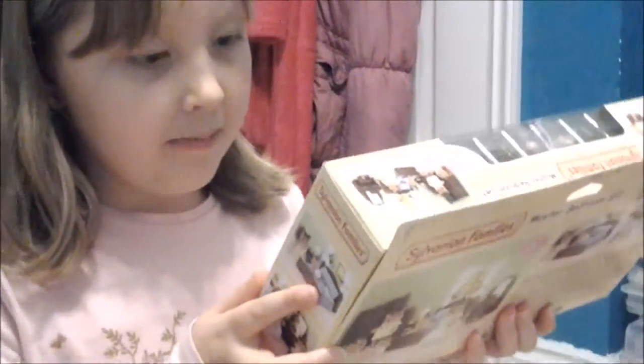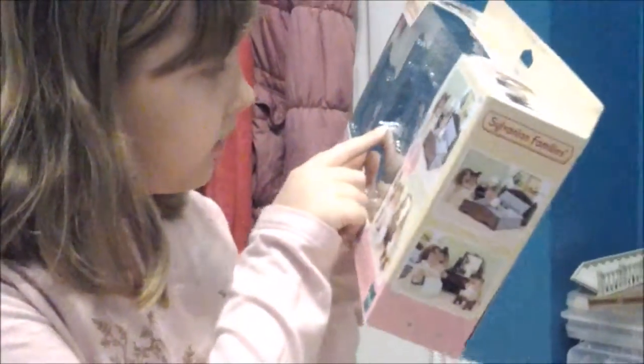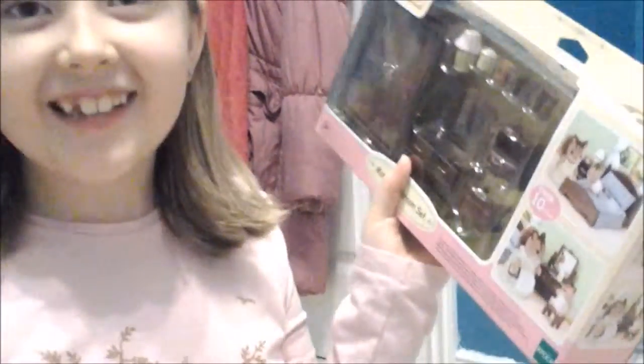It comes with a couple of stickers — I can't remember where the stickers go, but there are stickers on the mirror. This has got a wardrobe as well. I'm trying to rope apart the sticker.